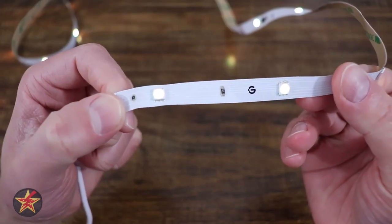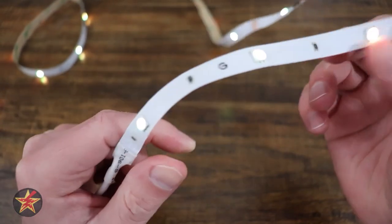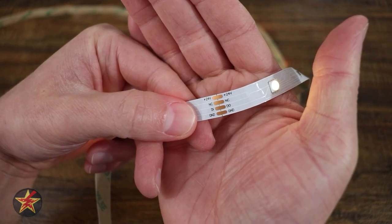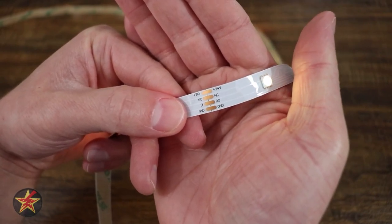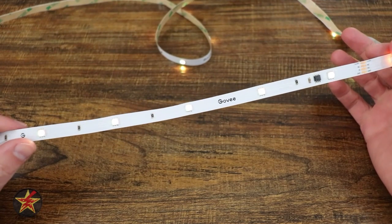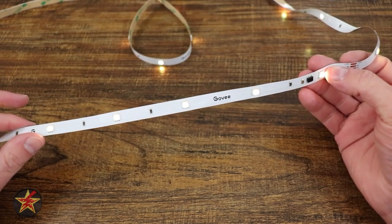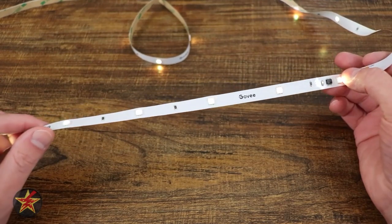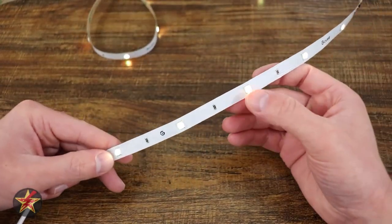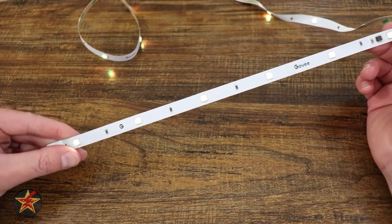Coming down to the actual LED strip, on the back you've got 3M sticky so you can affix this wherever you like. It is extraordinarily flexible. While you might see these connection points, the RGBIC LED strips cannot be cut or extended because you will lose functionality. So the size you get is the size that you get. The LED strip itself has 15 sections and 6 LED nodes per section, and you can control the brightness of each zone.